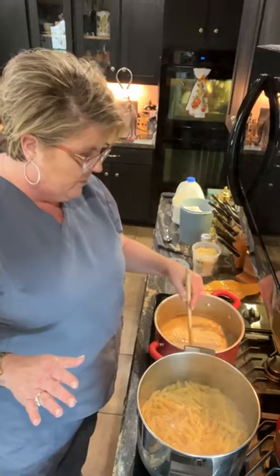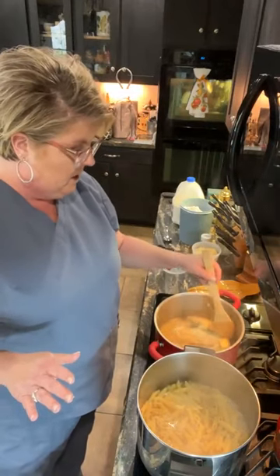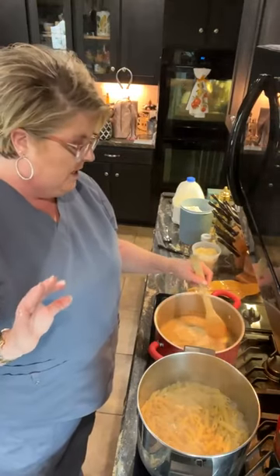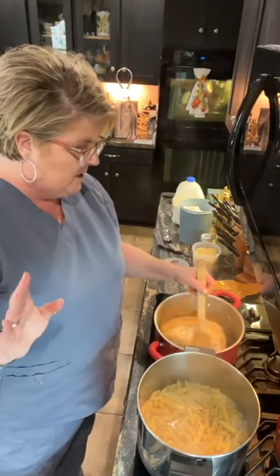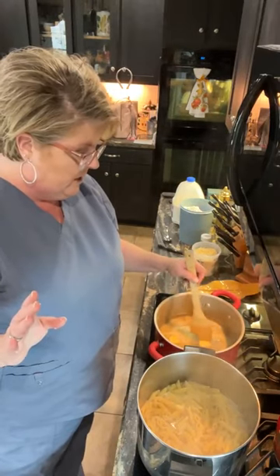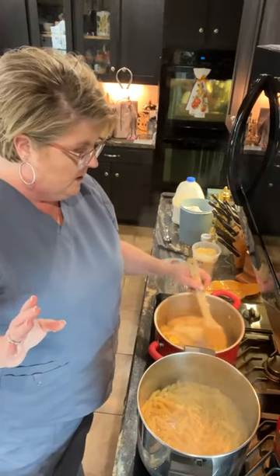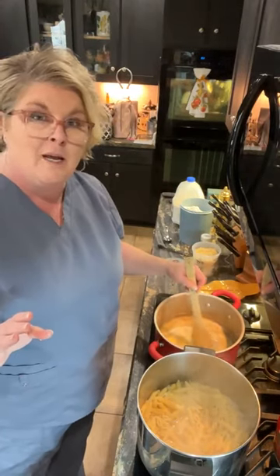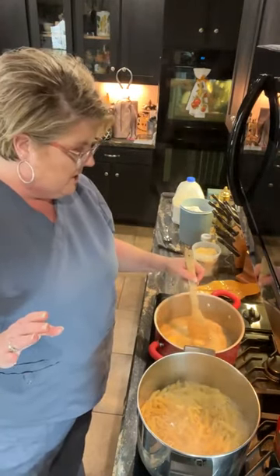I end up cooking the same things every week, it seems. I haven't done a lot of videos lately because literally it's been the same three things: pork tenderloin and asparagus and a baked potato one night, then grilled chicken and some type of pasta and a salad, and the third night is usually a spaghetti or a pasta. Tonight it's going to be this pasta.